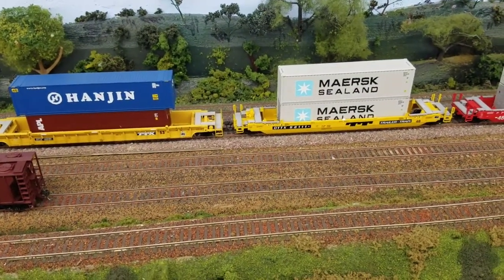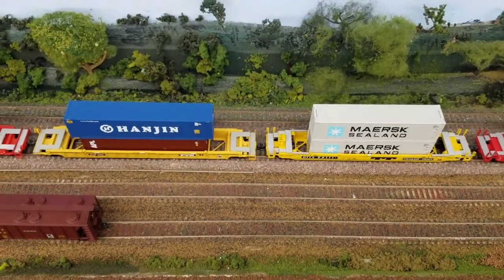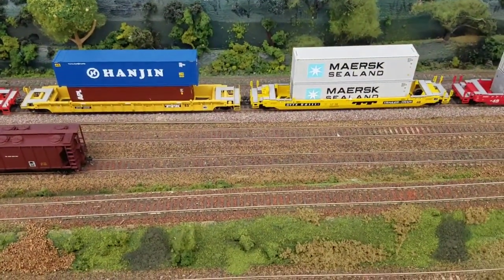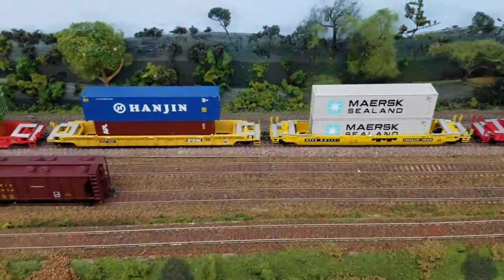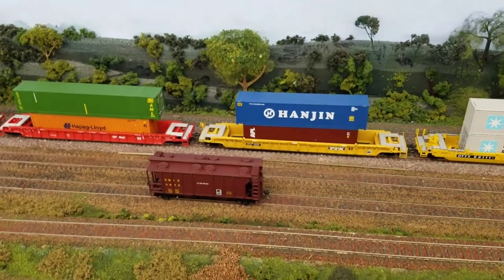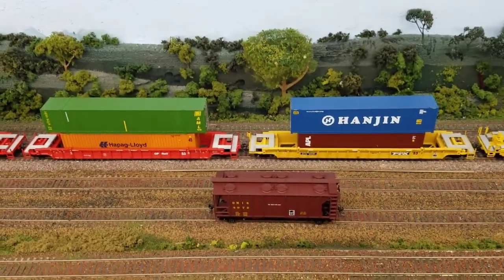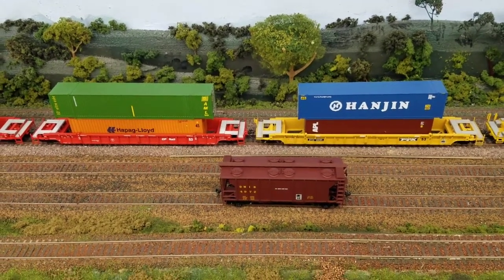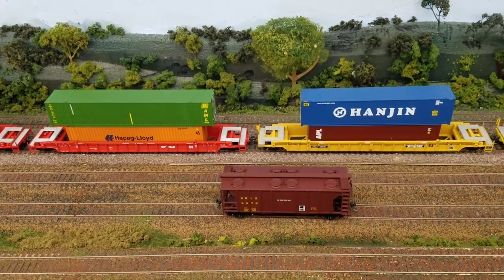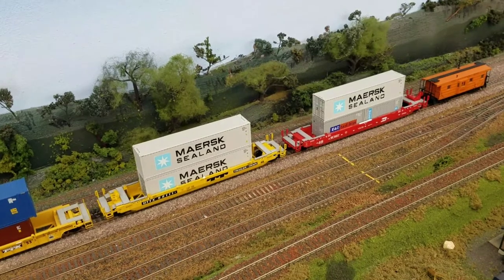On top of that, the fit and finish on the Athearn cars compared to the Walthers for the money is about the same, but it's finer detailed on the Athearn. They're both fine models for the money. The Athearn cars will definitely take an 18-inch radius with no issues. The older Walthers comes with a 33-inch plastic wheel; the newer Walthers comes with 36-inch metal wheels. The problem is the one on the right with the 36-inch metal wheels scrapes whether it's turning, leaning or not — I don't know why they did that. So I'll be putting 33-inch metal wheels on there, and I'll be putting 33-inch Intermountain wheels on these as well to help those out.